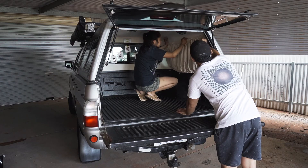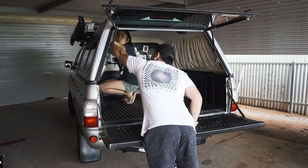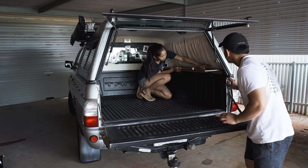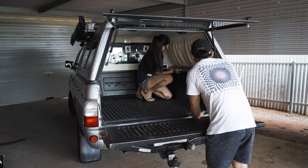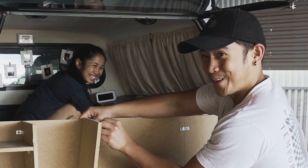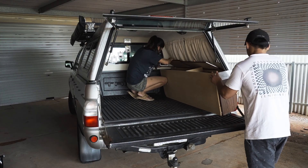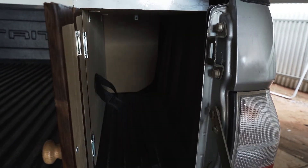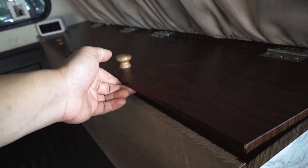We made custom-size curtains to fit nicely on the back windows. Then we created a small storage area where we can put some stuff in. This section here is for our water storage — let's take a closer look at the inside.